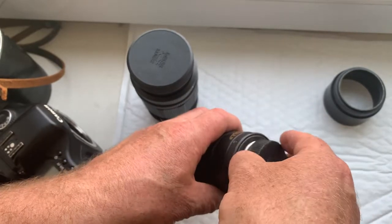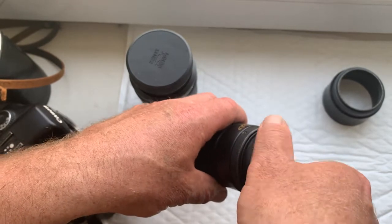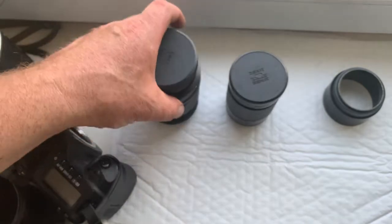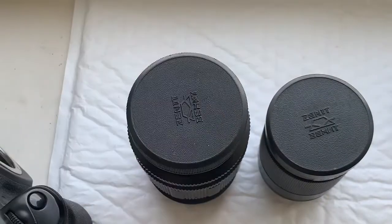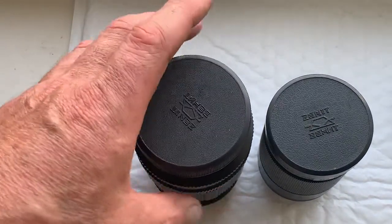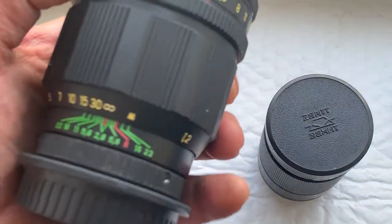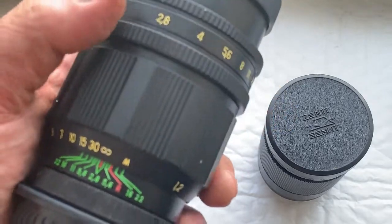My advice: buy the TAIR 11A. That lens is the best portrait lens at 135mm focal length. High aperture 2.8, 20 aperture blades, incredible bokeh.